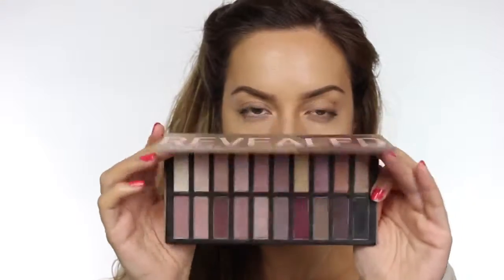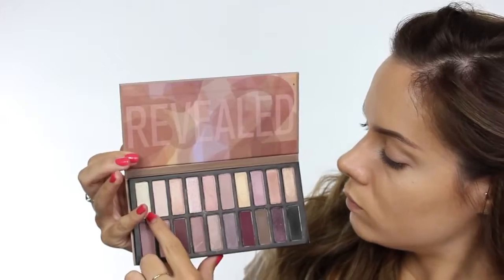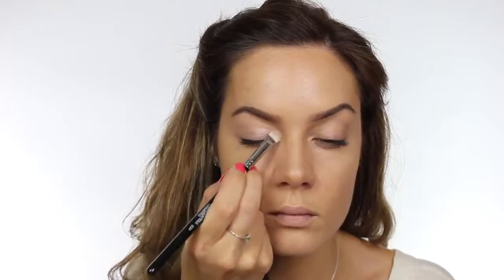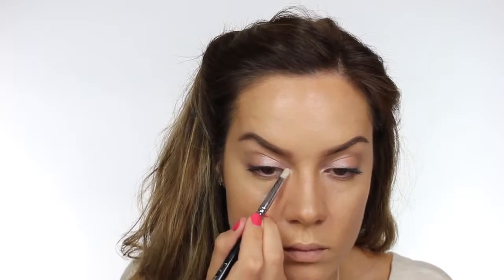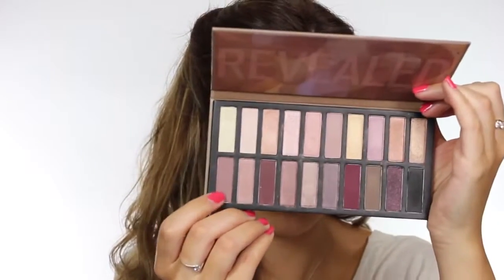This is the Revealed 2 eyeshadow palette by Coastal Scents and it is beautiful — it contains matte colors as well as shimmers. Over the eyelid to begin with we're going to be using the third color, which is a shimmery peach, and on the inner corner we're going to use the first color, which is a shimmery vanilla. I love the entire range of colors in this palette — it's all very warm and I love that it contains both matte and shimmer. The only issue is that the eyeshadows don't have names, which makes it hard to tell you which ones I'm using.